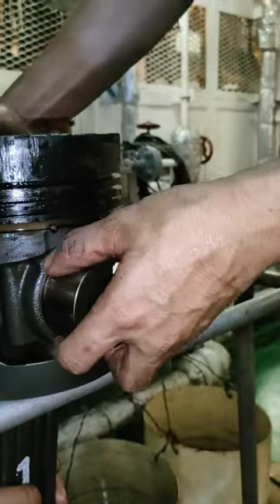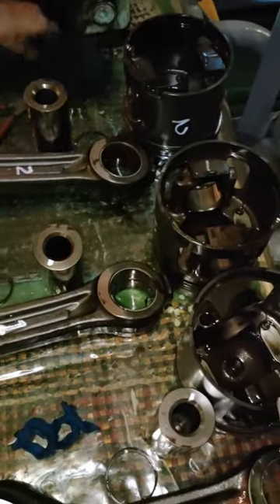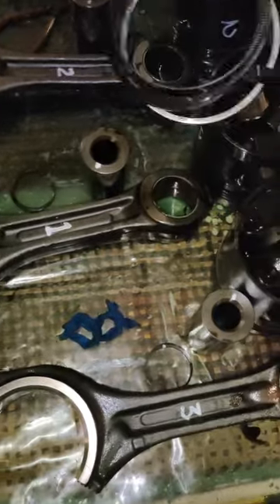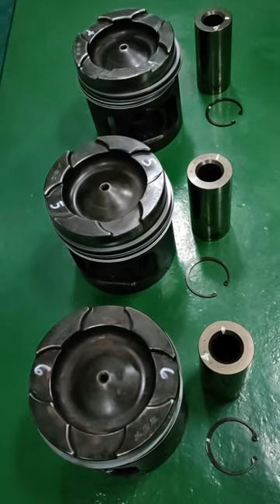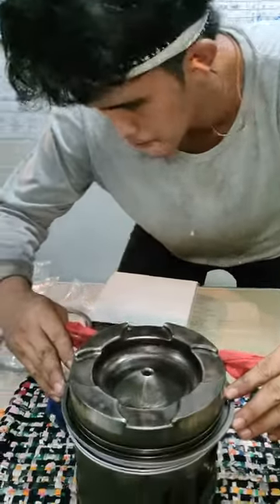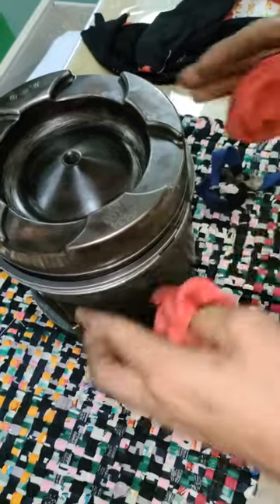After naming matanggal yung mga piston ring guys, i-release na namin yung piston pin. So hanggang dito na lang tayo ngayon kasi medyo mahaba na yung video. Sa susunod, papakita ng Apprentice kung paano i-calibrate yung mga piston ring at yung pag-assemble ng piston assembly.